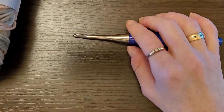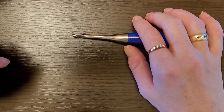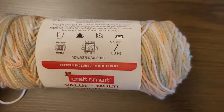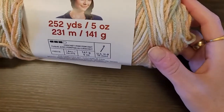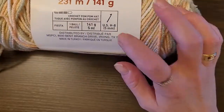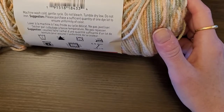Hi everyone, it's me Katrina from Katrina's Crochet World. Today I am going to teach you how to do the butterfly wing stitch. I'm going to be using the Craftsmart Value Multi, 252 yards, 5 ounces, 231 meters, 141 grams, recommends a 5 millimeter crochet hook, in the color Peach Tree. It's a medium four weight.